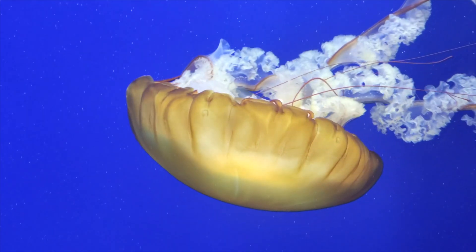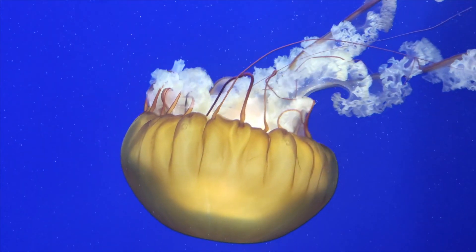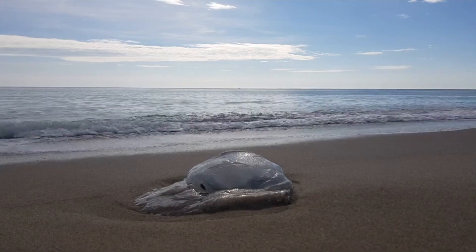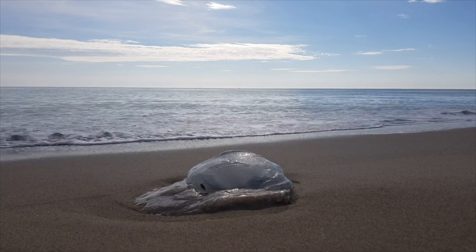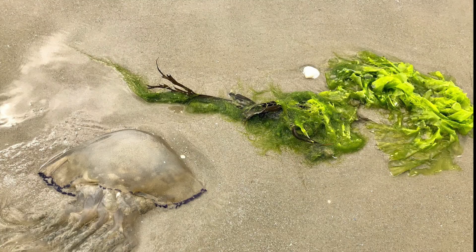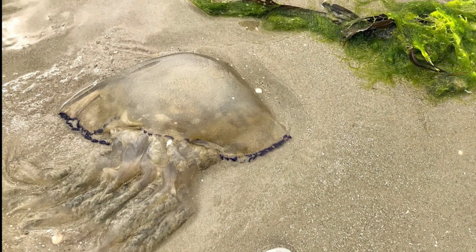Picture a jellyfish bobbing around in the ocean. If you take a jellyfish out of the water and lay it on the beach, does it keep its shape? No, the jellyfish just lays on the beach like a puddle of slime. It can't keep its shape and it can't go anywhere.